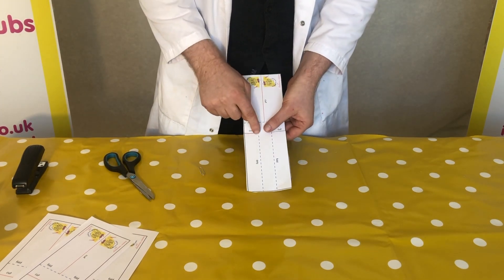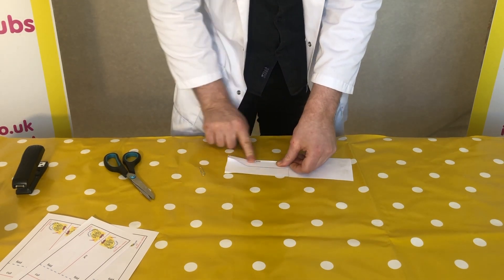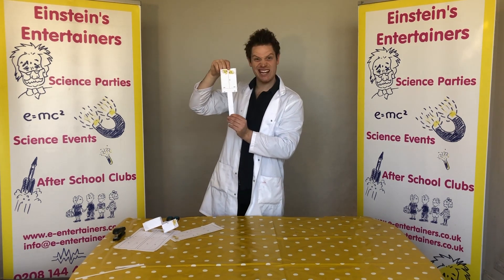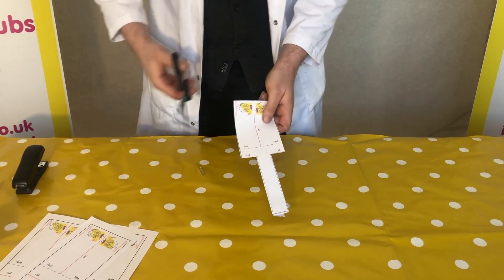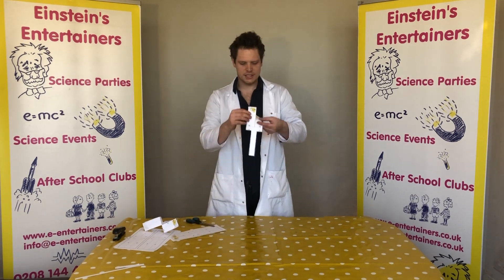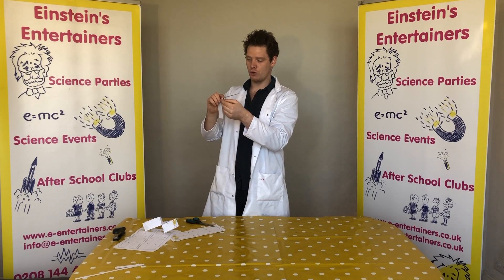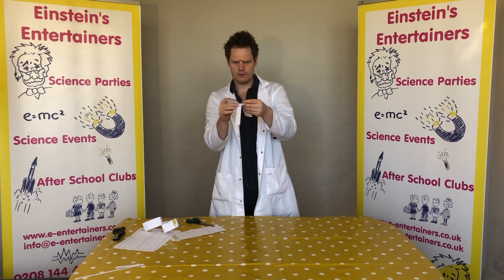Now we're going to fold these towards the back — fold one towards the back like this, so it folds over. If you hold it up with the logo facing towards the ceiling, we now have what looks like a really big T. Next, cut the big red line down here as well. Now that it's cut, you can fold them both ways — one towards the front and one towards the back. These act as your propellers, so you want them a bit like that so they can catch the air.